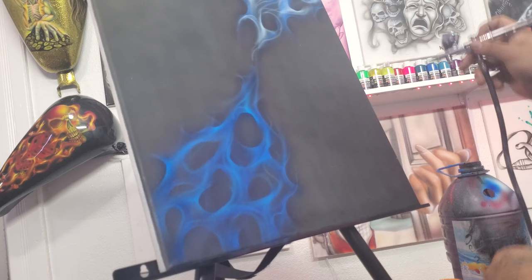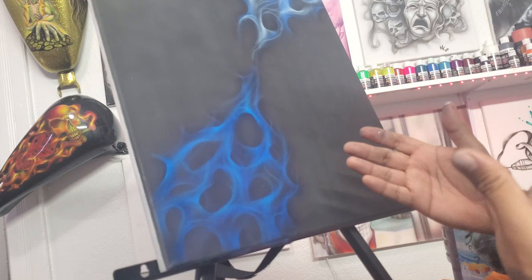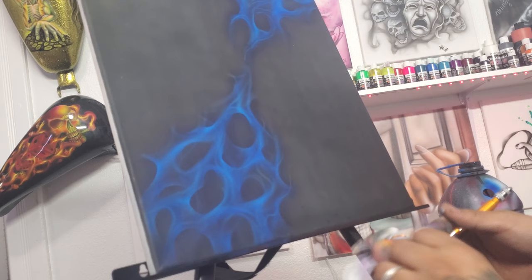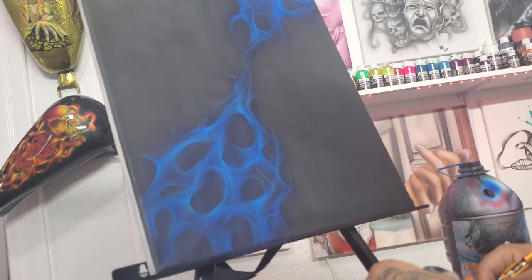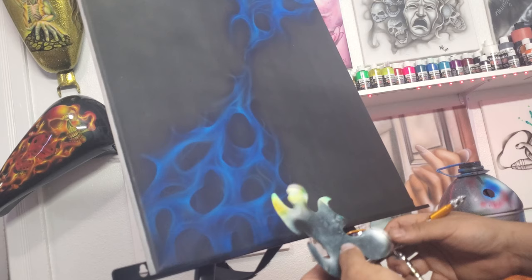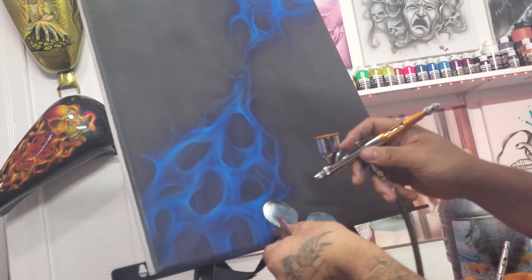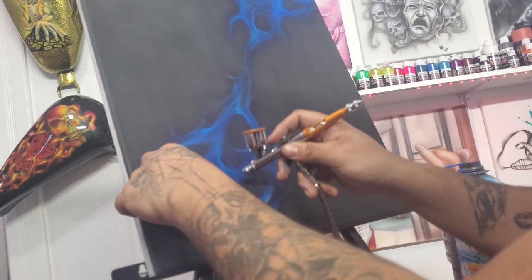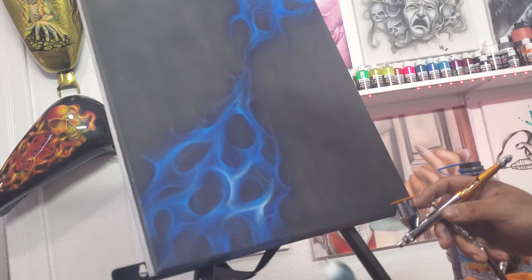Now we're going to let that dry and come back in with opaque white once more. We're almost at the finish line. I'm going to take the finest cut stencil — the smallest of all — and add some final accents to really bring in the edges of the flame. So we just want to build up this little area here — it doesn't really have an edge, so let's give that an edge right there, bring it out freehand. I like calling this 'building the girth of the flame' because you're building up the center part.